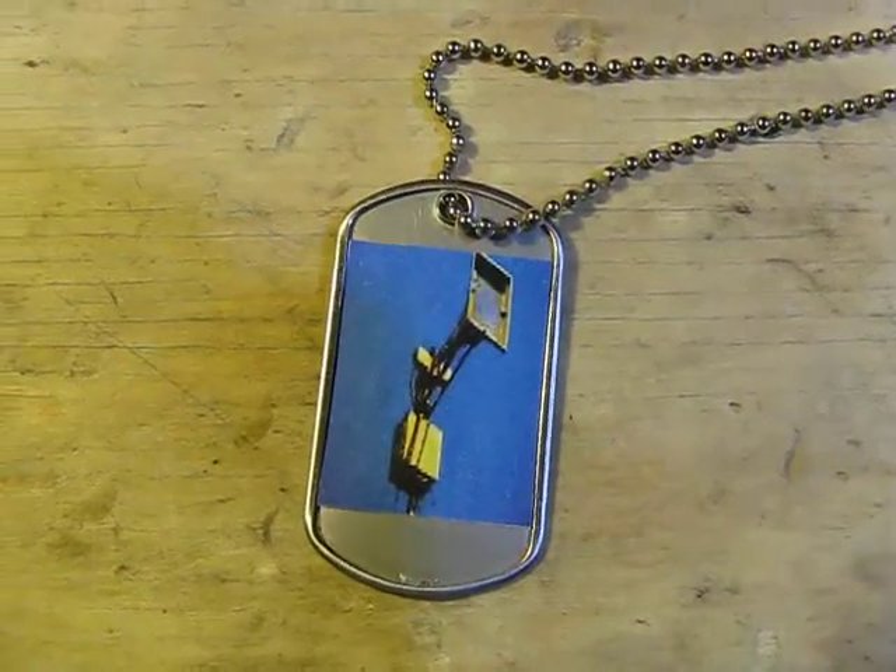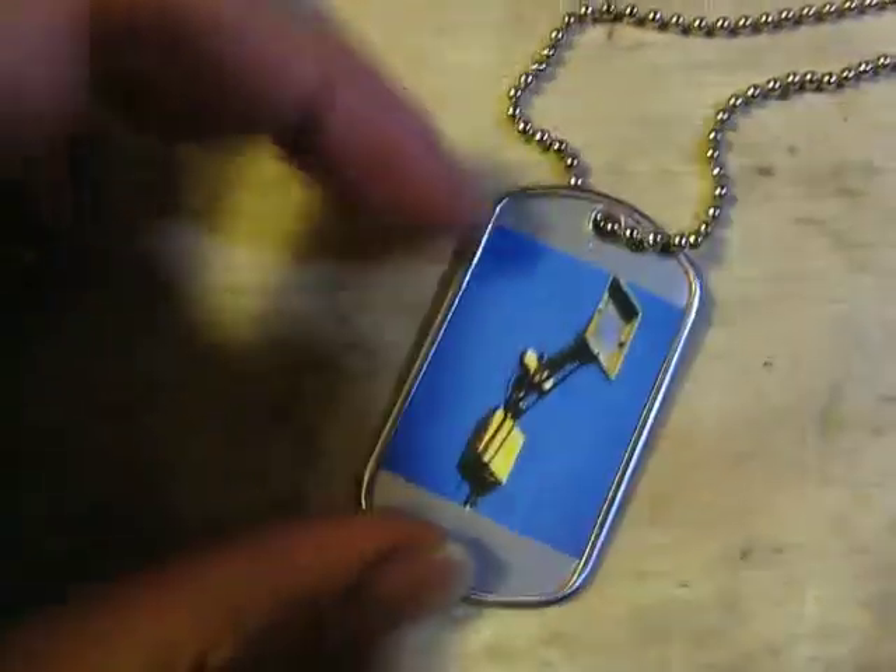So here's this dog tag that I made, and of course it has a Thunderbolt 1003 on it.